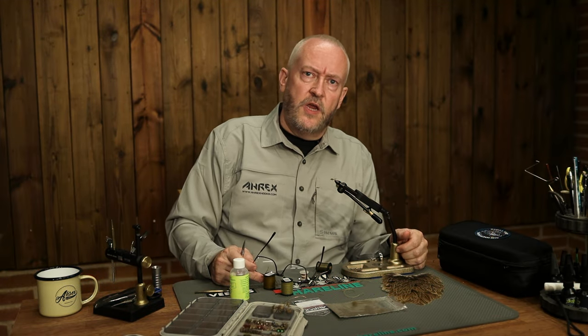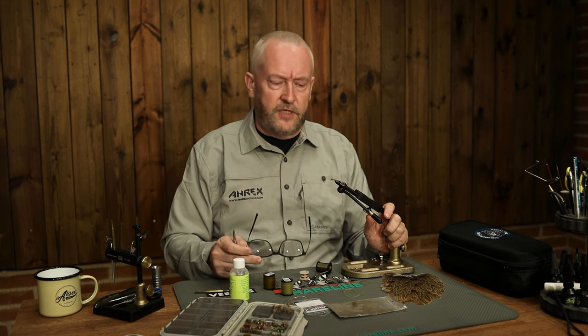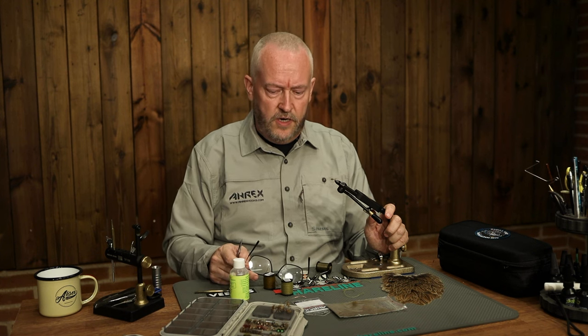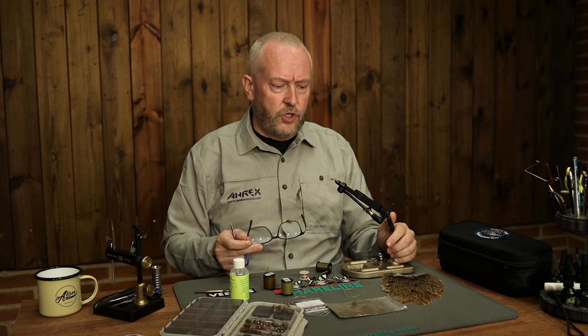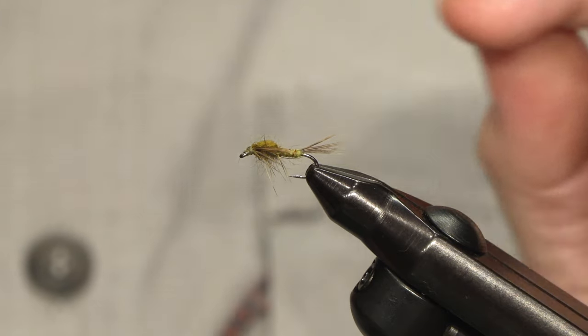Hello, I'm Lars with Aerex hooks. They say that trout and grayling find maybe over 80% of their food underwater, which I do believe is true. So it's important to have imitations of both the mayflies, caddisfly, dragonflies and so forth of their underwater stages. So I'll show you how to tie this simple, effective and cheap mayfly nymph.